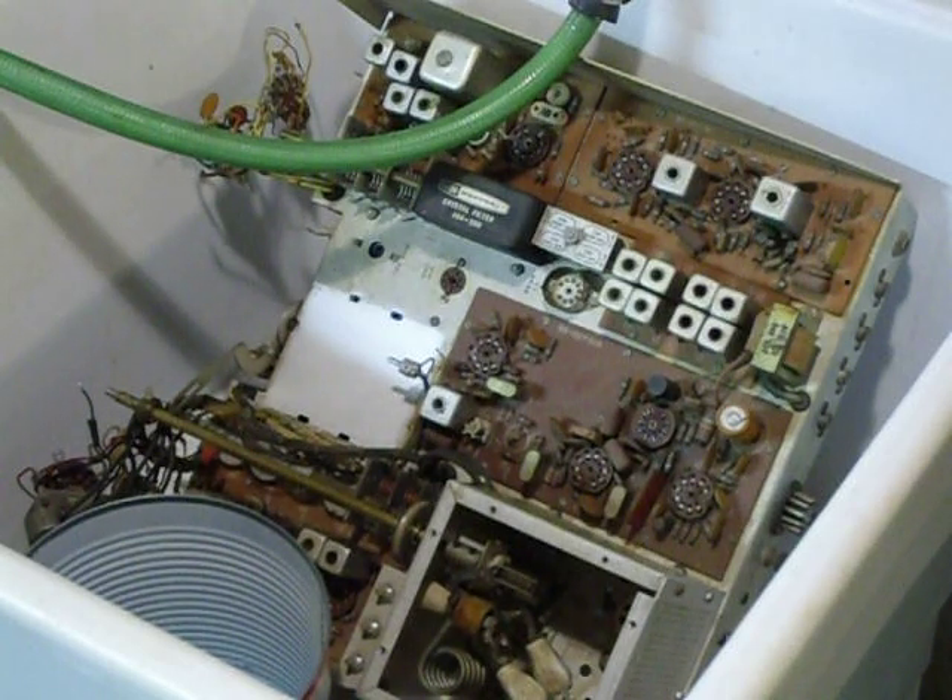I've got a paintbrush that I got at the dollar store, and I'm going to get in there and start washing. I also have a hose hooked up here on the laundry sink, and I'm going to rinse it with the hose.